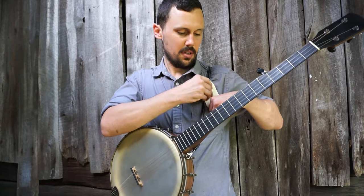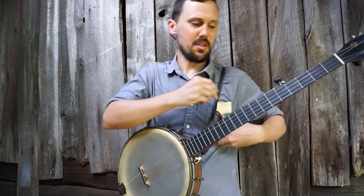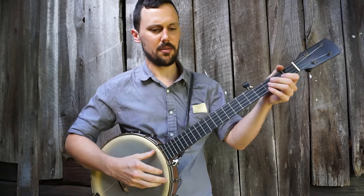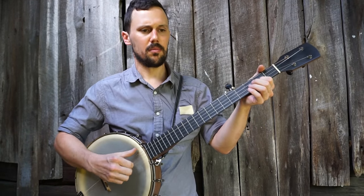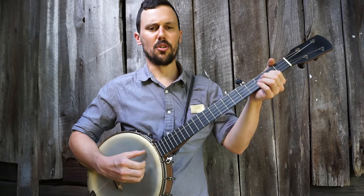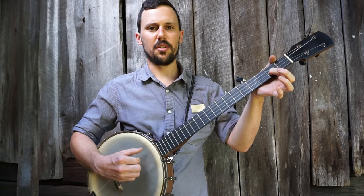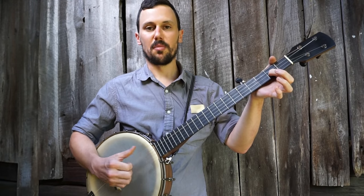One thing I want to do first — I just call this a brush, and sometimes people ask me what I mean about that. It's just a part of your typical boom chicka lick, your bum ditty. Some people are more picky with it, some people are more brushy.